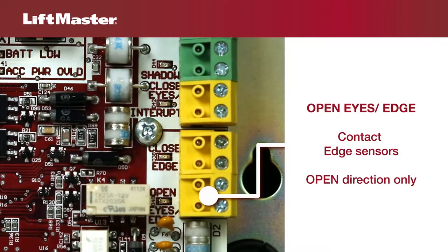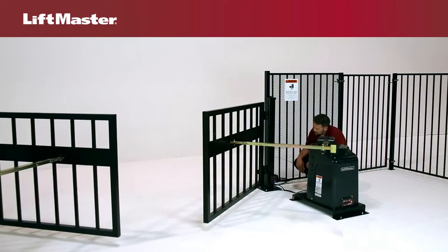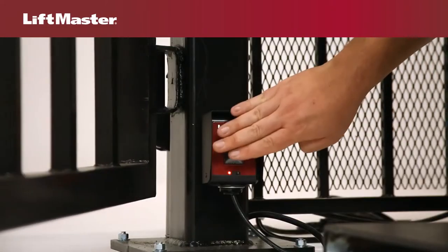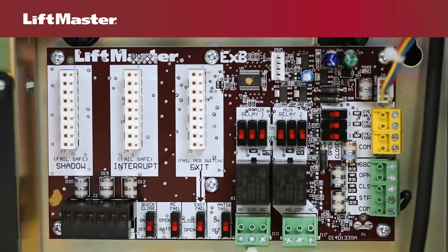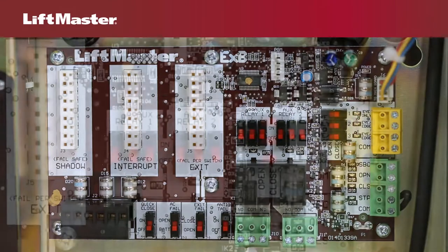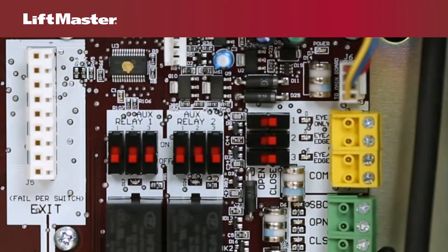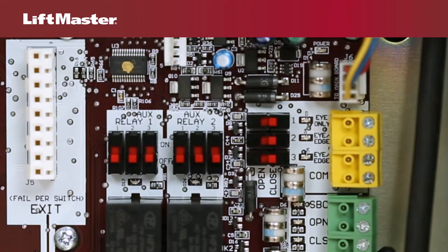The open eyes edge input is for a photoelectric sensor or an edge sensor for the open direction only. If an obstruction is detected while the gate is opening, the gate will reverse for four seconds, then stop. Some models come standard with an expansion board already installed. There are connections for three additional entrapment protection devices on the expansion board: one eye-only input and two eye-edge inputs. These are configurable and you must choose whether you want to protect the open or closed position.